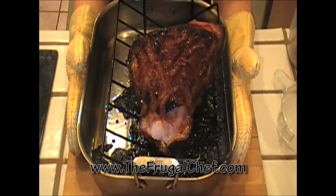Bon Appetit, my friends, from TheFrugalChef.com. Make sure you come and visit us — we have all kinds of recipes that are not in video form. Eat well, my friends, without going broke. Take care of yourselves and I will see you soon.